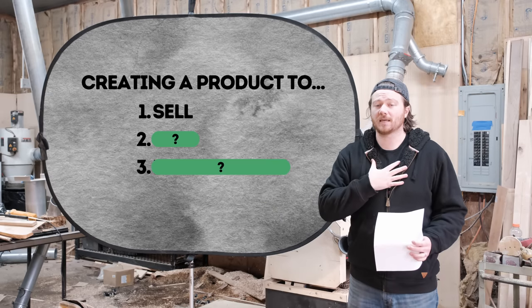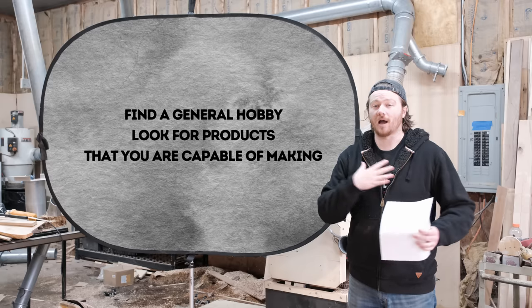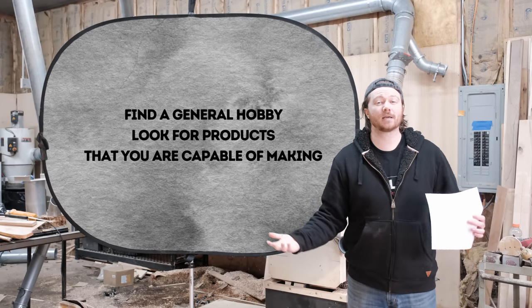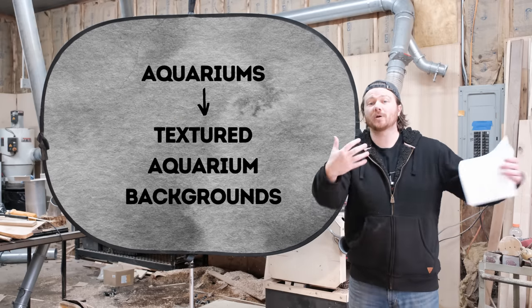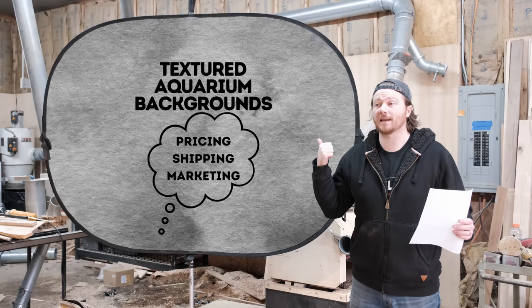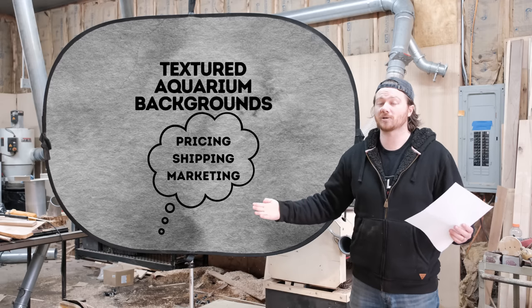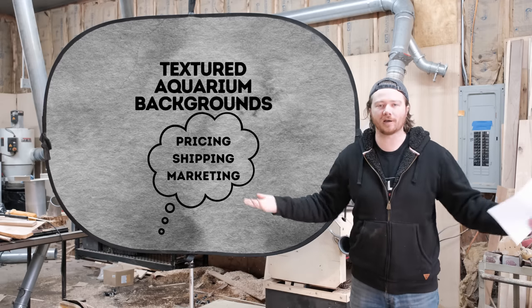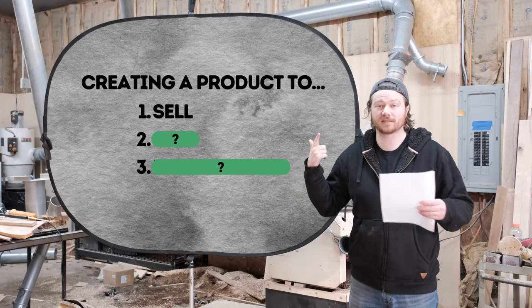What I've found works best for me is to identify a niche that I already enjoy — something like a hobby or something I'm interested in, where I already use products to pursue those interests. You're going to be focused on things like how much do I need to sell this for, can I ship it, how much is shipping going to cost, and what types of customers are actually looking at this — all that marketing type of stuff.